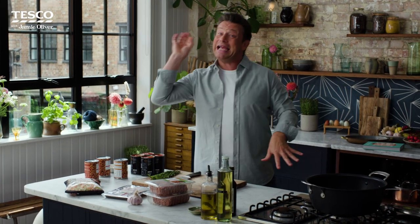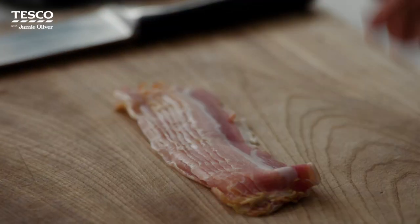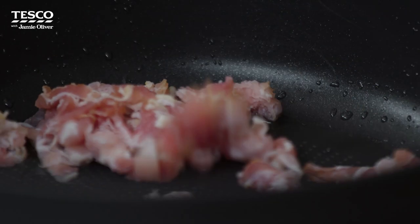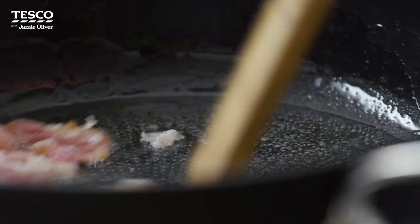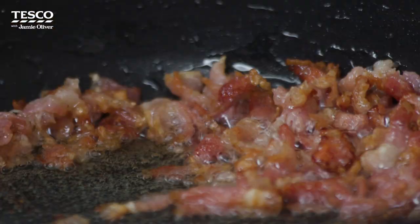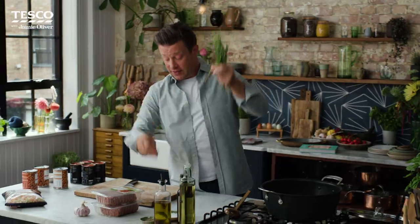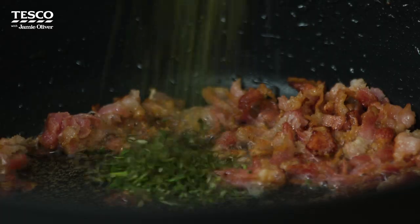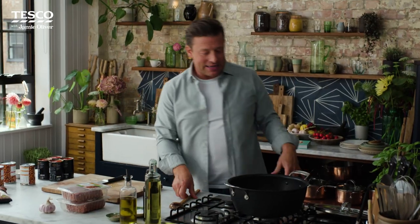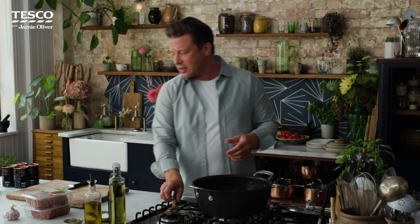Get your biggest batch pan on a high heat. With the pancetta I'm just going to take about six thin little rashers, slice this up, and add a nice lug of olive oil into the pan. We're going to begin the story with the pancetta — it's smoked, it's savoury, it's delicious. You can smell the smokiness. Get that smoky pancetta golden. Then strip and finely chop the rosemary — it will fry in that fat rendered from the bacon. Look at that colour. Go heavy on the black pepper. It already smells dreamy.